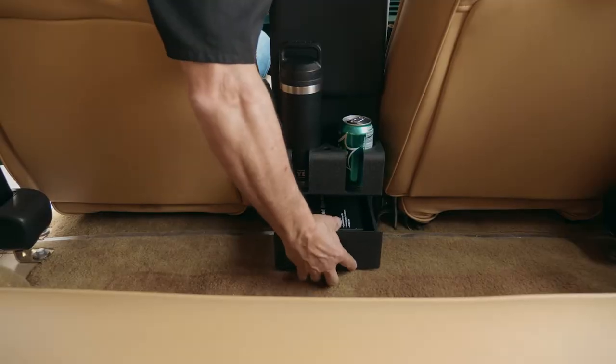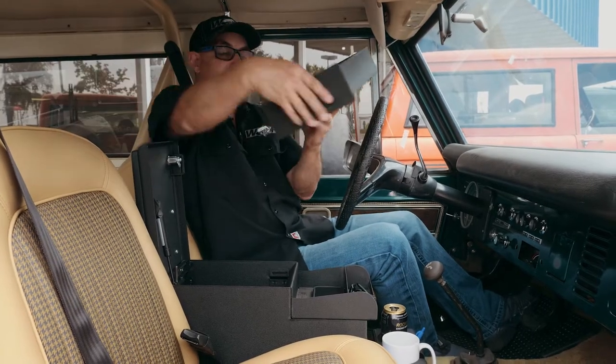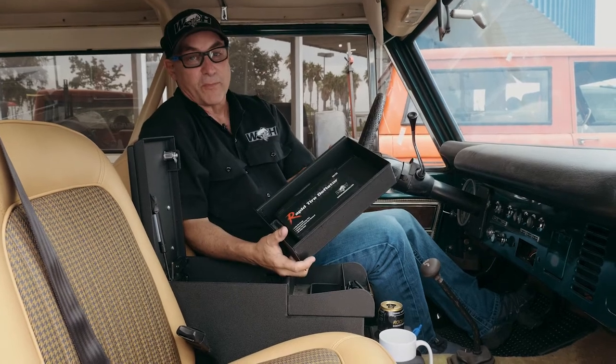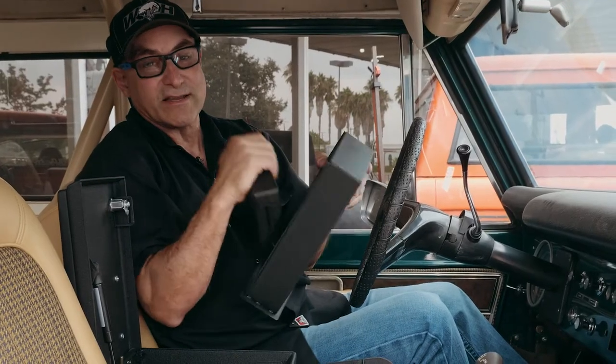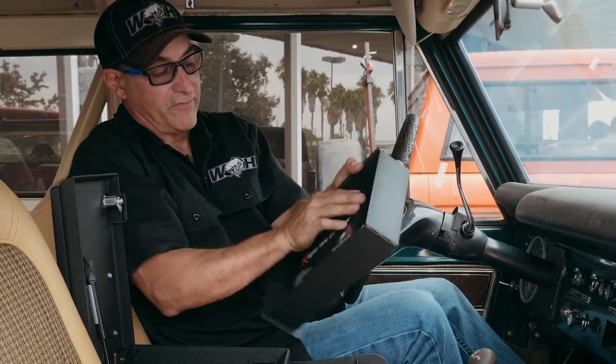With the lid up, you gain access to the stash drawer at the back of the console, which pulls out. This is a huge improvement from our original one — lots of space in there. We made it much bigger and much more user friendly.